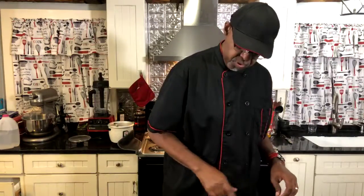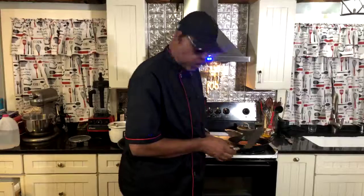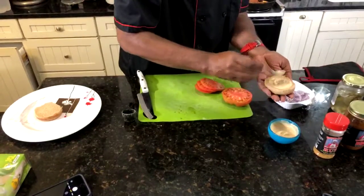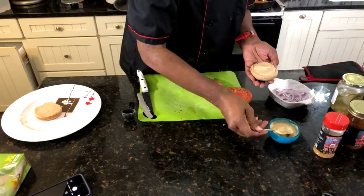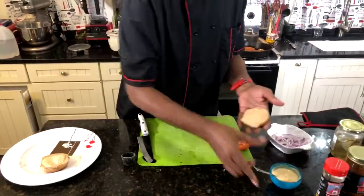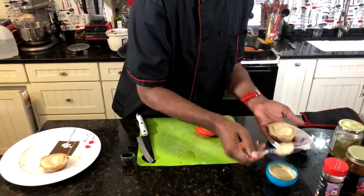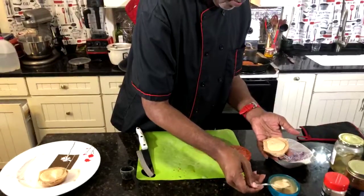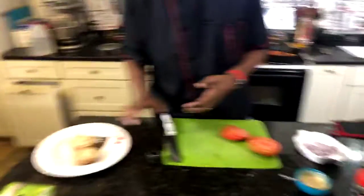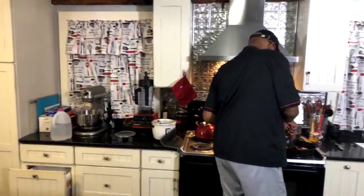We're going to do one slice of tomato because it's a big heirloom tomato. Let's take some of the sandwich spread we made — look at that big piece of mango right there! We're going to put that on the bread on both sides. We made this spread with two parts vegan mayonnaise and one part Georgie's Mangalicious. That's a nice piece of mango right there.